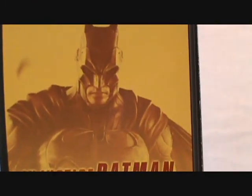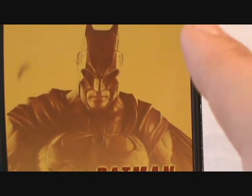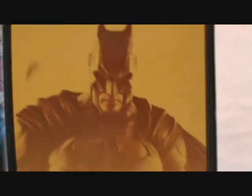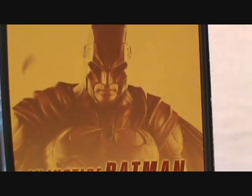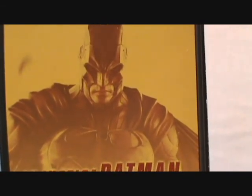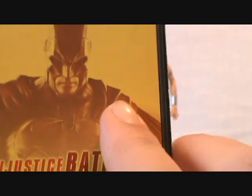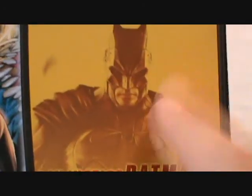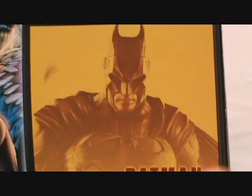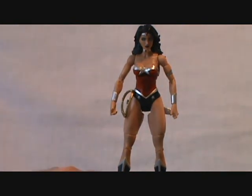Stew reviewed the Injustice Superman figure, and I think he's a much better-looking figure than the Injustice Batman. Someone else reviewed Batman and didn't even know he was from the video game. At this moment I am not impressed by that figure at all, so I'm probably going to pass on it. But enough of that — let's get to the woman of the hour.